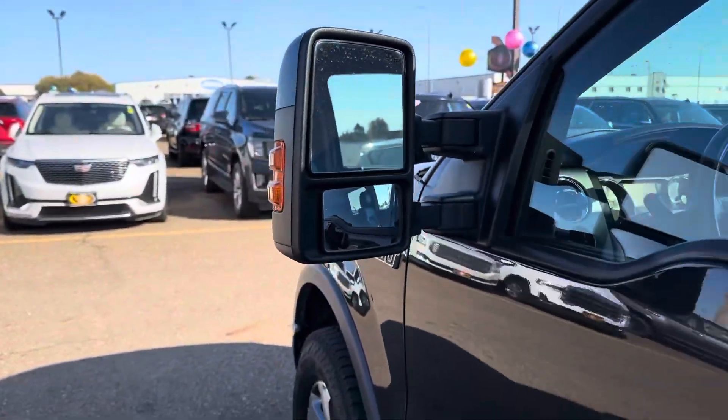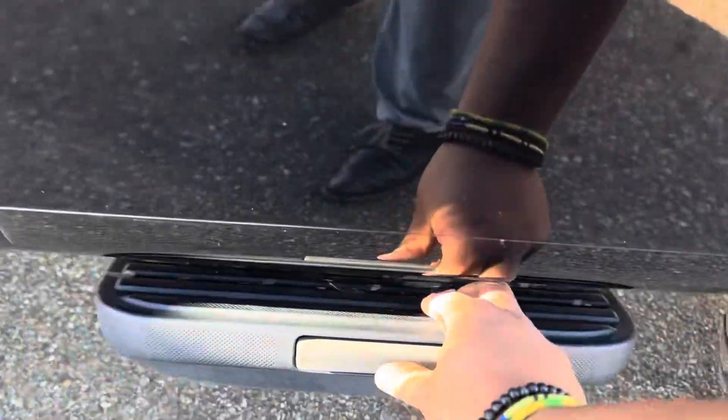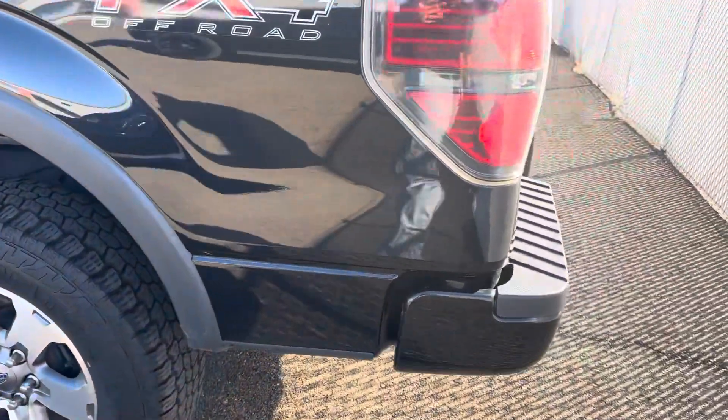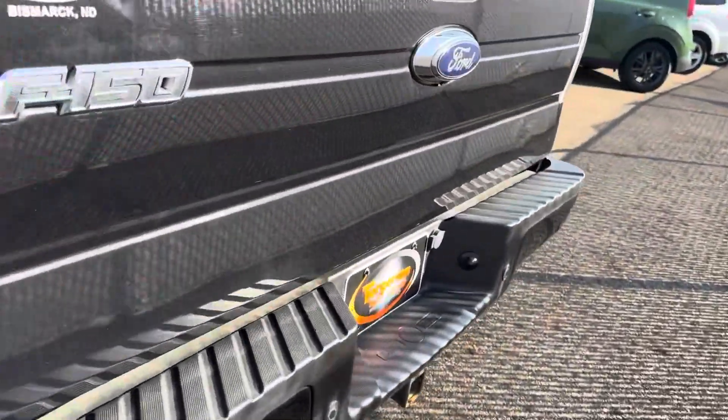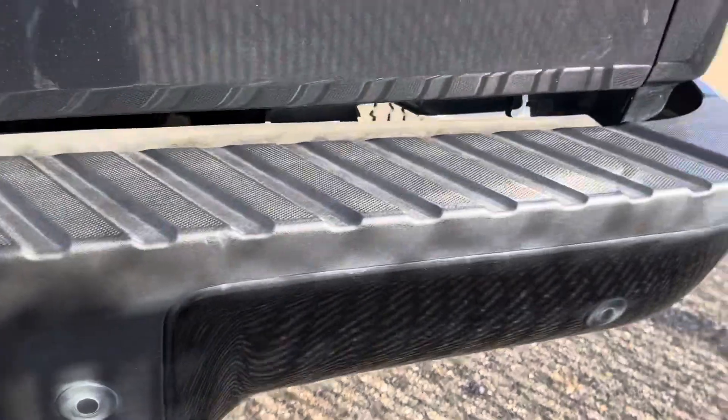You do have heated, if I'm not mistaken, power folding mirrors here as well. You do have your side step here as well for access into that bed of the truck. It is also going to be the 6.5 foot bed — so in the half tons, it is the longer bed. You do also have your rear park sensors, your backup camera, the access tonneau cover, and rear power sliding window as well.